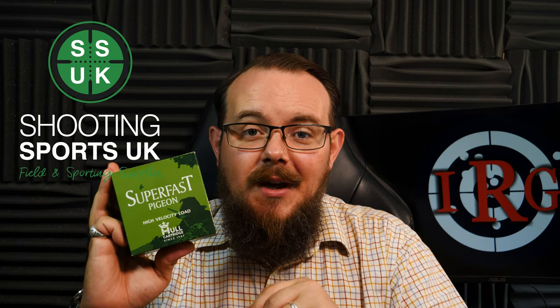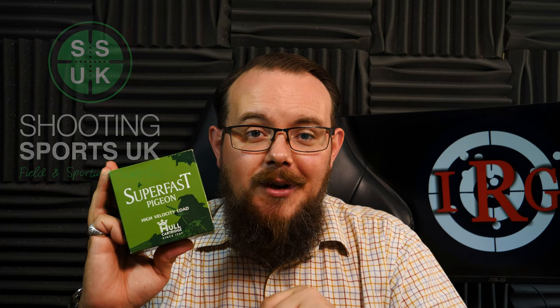We're going to cut one of these open and have a look at the components, then take it out to Milroy Country Sports and do a recoil test and a pattern test as well. Before we do that, a quick thank you to Shoot Swords UK for their ongoing support of the channel — please go and look them up and see what they can do for you.